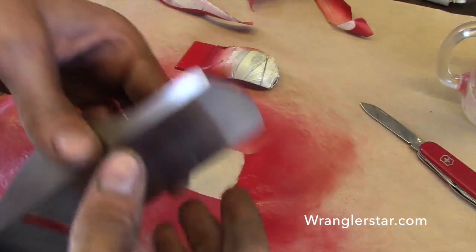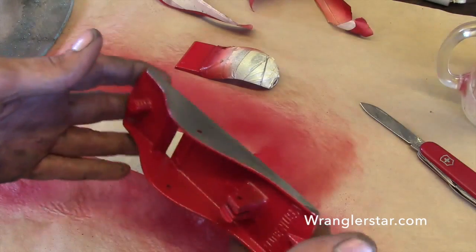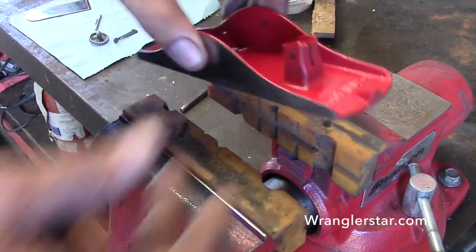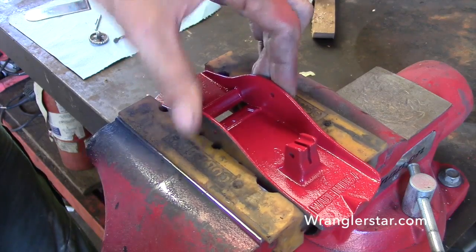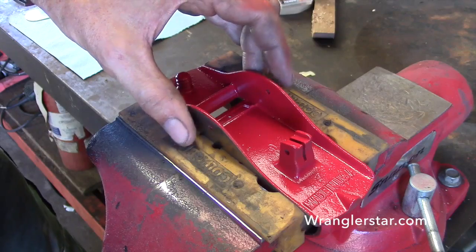Oh, that looks nice. So you can see here I've got the silicone soft jaws in the vise — that way it doesn't mar the body of the plane, but it's stiff enough to hold it nice and secure.